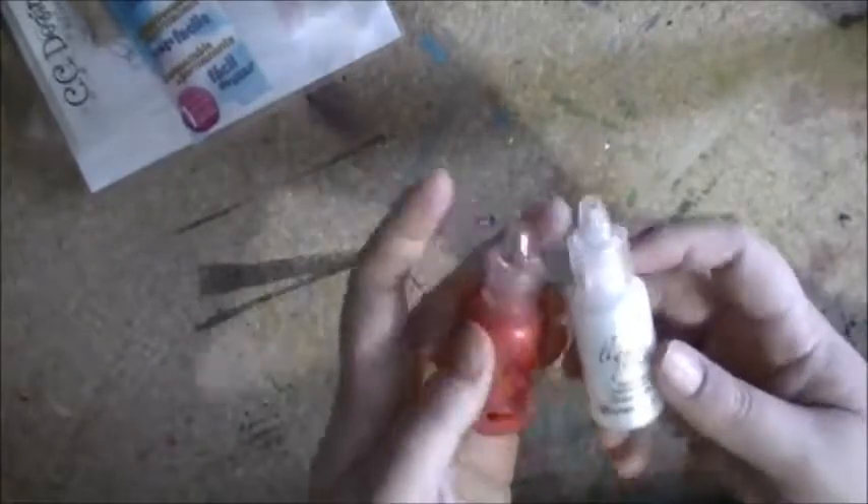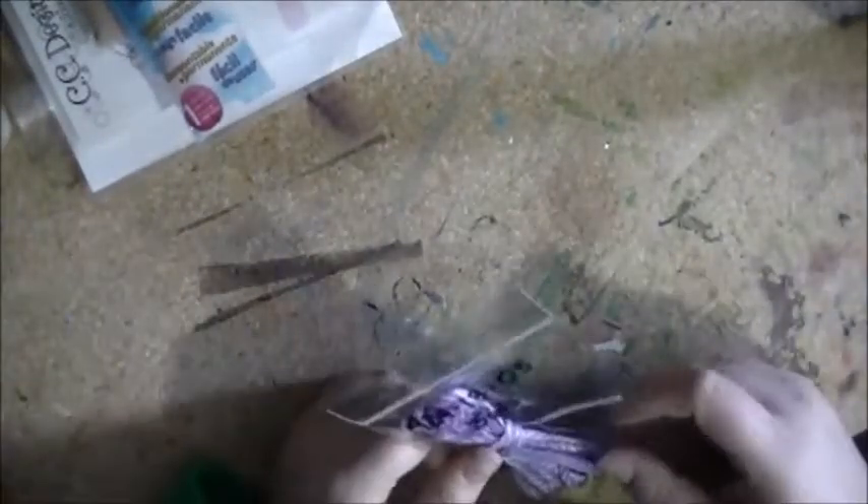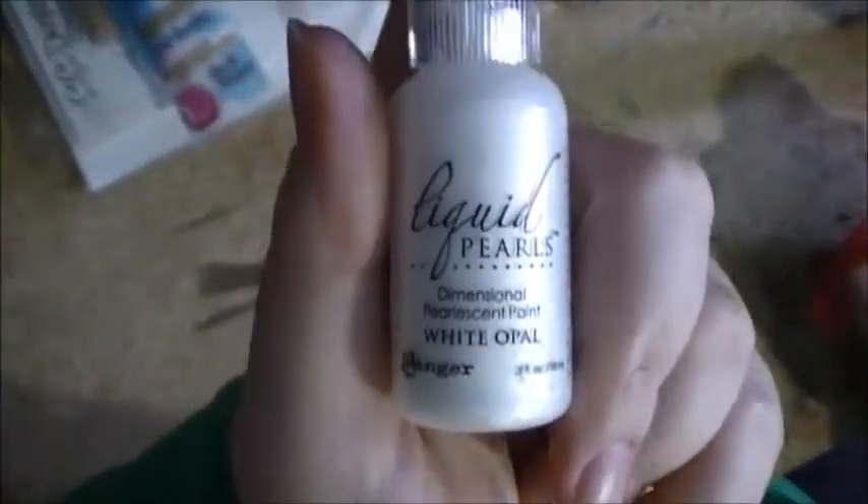The last two things I got were these Liquid Pearls — these are my first Liquid Pearls, so I guess I will see how they come out. I've seen them on other videos and they look really cool. I got Ruby Red. I think I should have got the other red that was there, but I got this one, so we'll see how that turns out. I also got White Opal.